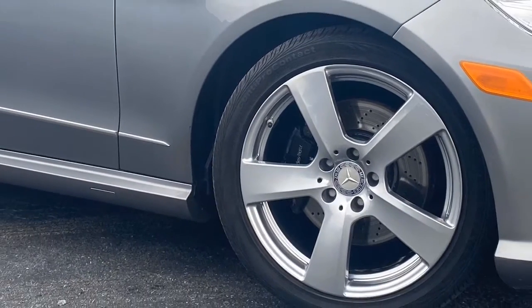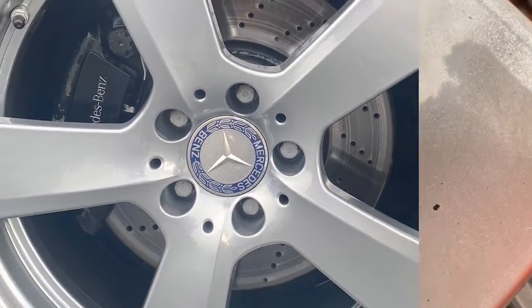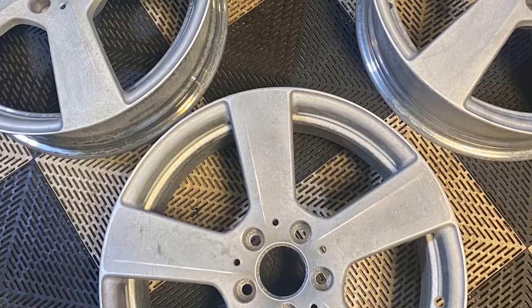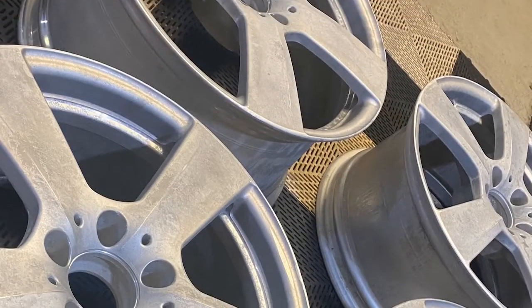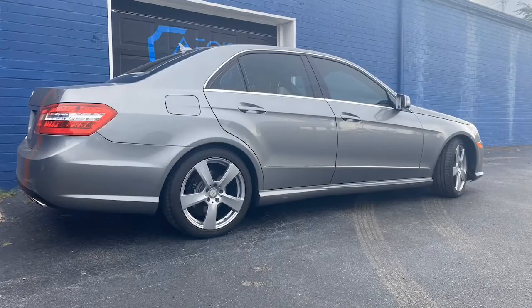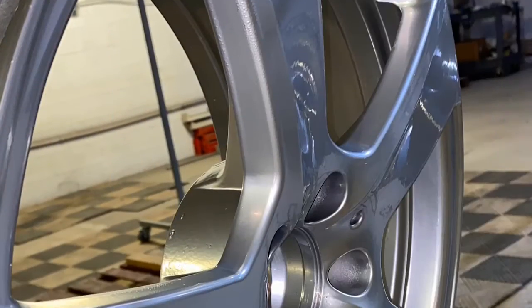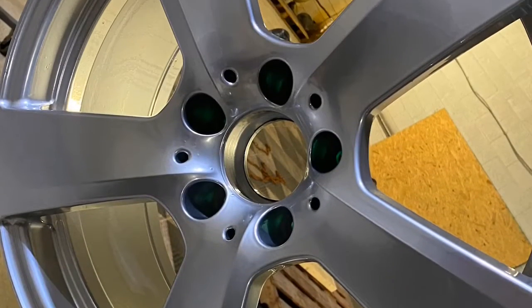Here's a set of Mercedes wheels where the clear coat from the factory was coming off. We went through our total process: chemical strip first, followed by a media blast, de-gassed the wheels after cleaning, did a final wipe down, and then coated them with a chrome base and a gloss clear top coat. They came back looking like a factory OEM finish.